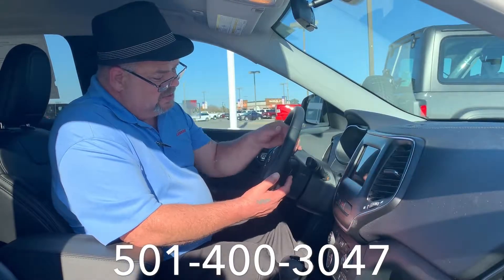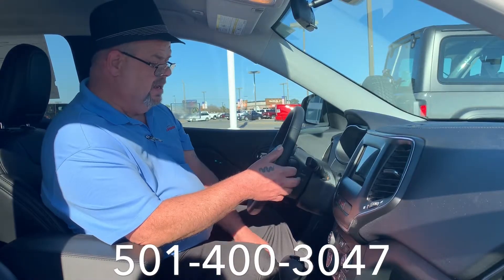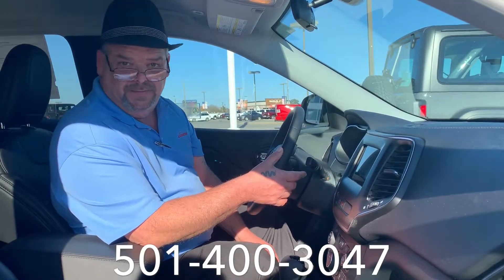Now, I don't know how well you can see this, but this is a rocker with a button in the center of it. The rocker on this side controls your volume — up for more volume, down for time for the wife to talk.